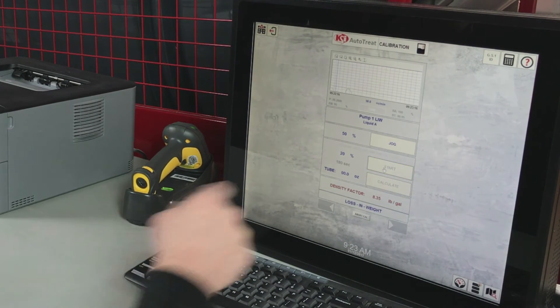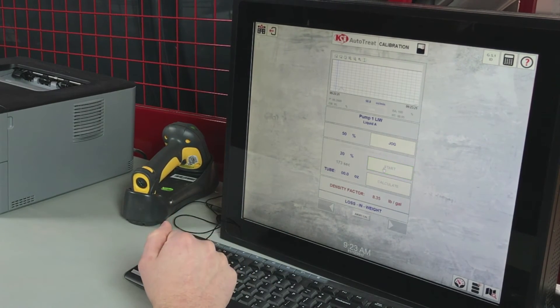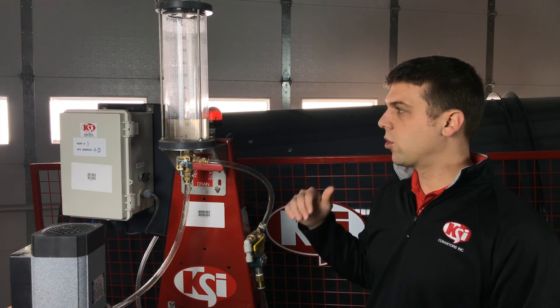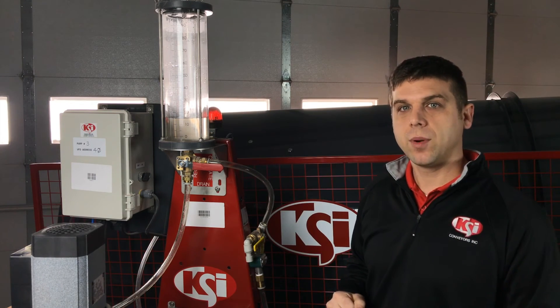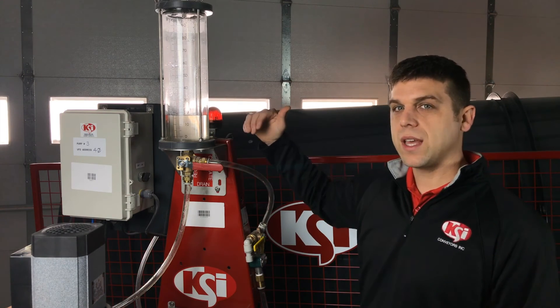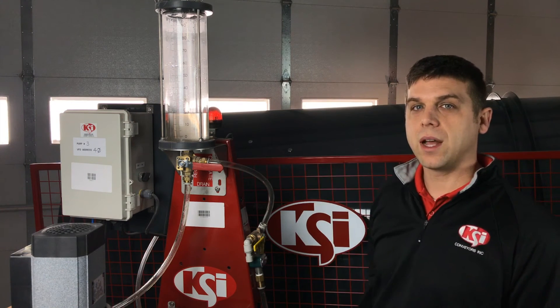When we do this, the start button will start flashing green and the timer will start counting down to zero. The pump is pumping and the liquid is coming into the calibration tube. This will run for the allotted time set up in the calibration procedure — three minutes or 180 seconds. Once it gets to zero, the pump will turn off and we will read how many ounces are in the calibration tube and enter that in the touchscreen.